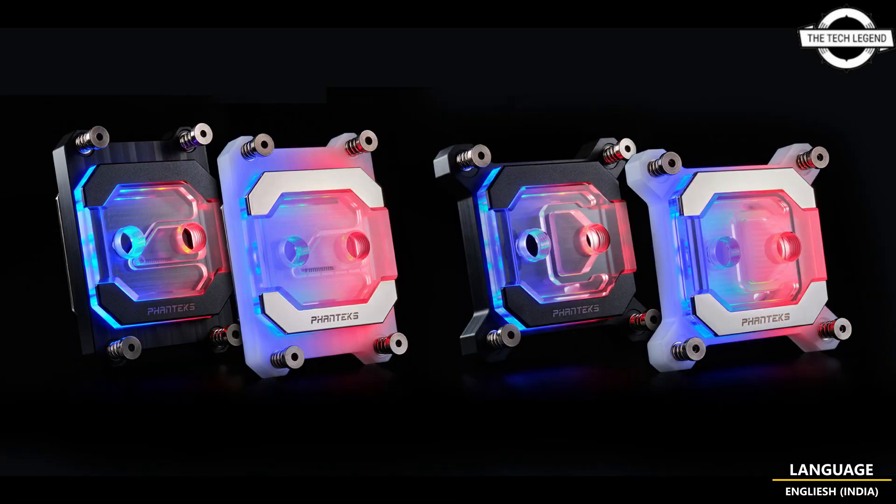The digital RGB lighting adds an eye-catching touch to your build with customizable lighting effects. The easy-to-install mounting system makes installation a breeze for both new and experienced builders. With the Fantech Glacier C370CP water block, you can ensure optimal performance and aesthetics for your PC build.